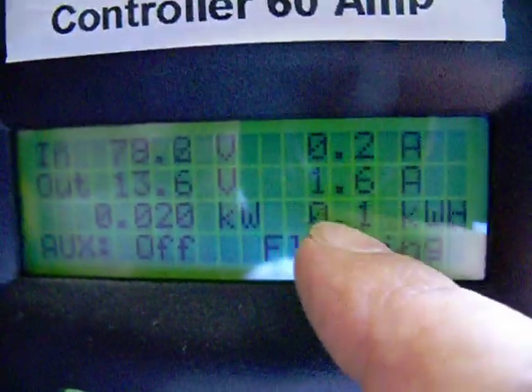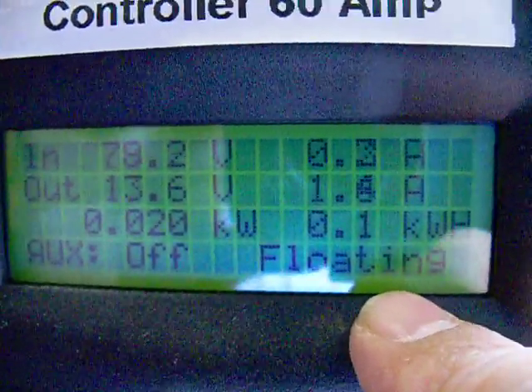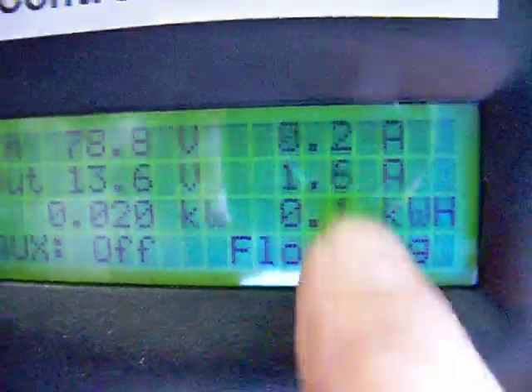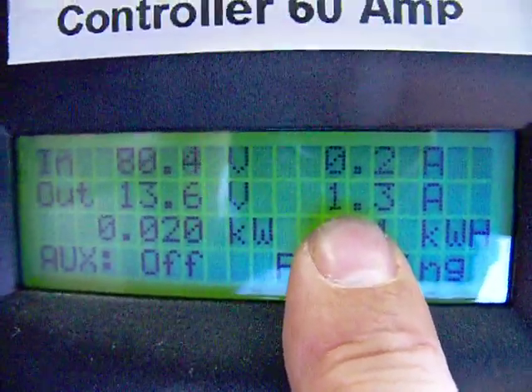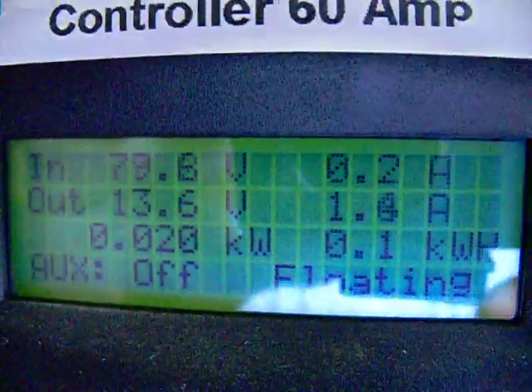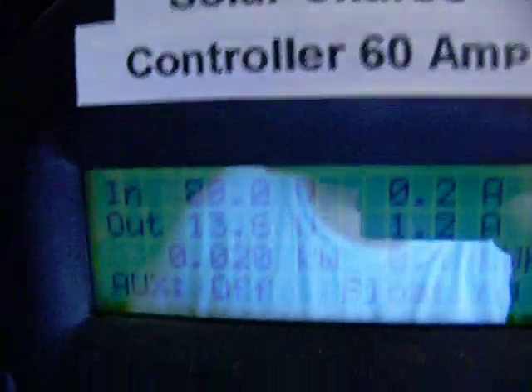I've seen when I'm using power from this battery bank — when it's not in float charge and I'm actually drawing power — I've seen that amperage go up to 35 amps. So I'm getting a lot of power out of those 420 watts of Harbor Freight panels.